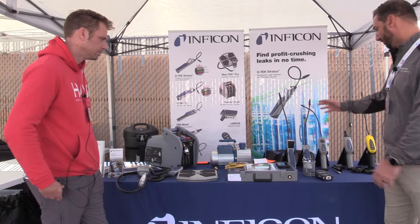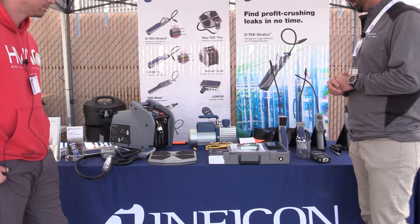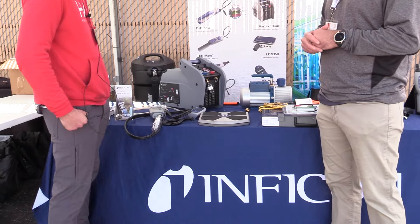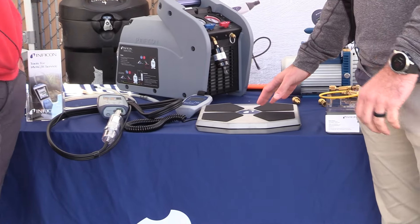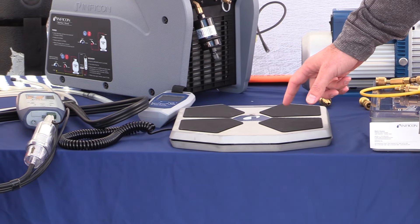Of course, everyone knows us for our leak detectors and they've been rock solid for a really long time. We all use them. We have two new products that I think are going to be pretty innovative and disruptive in the field. One is our scale — check it out. This is our Waytech Pro.